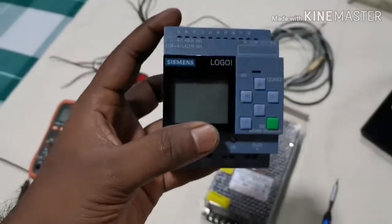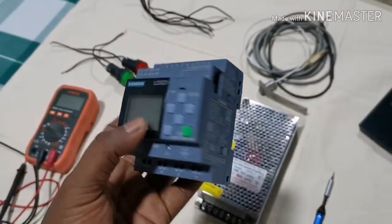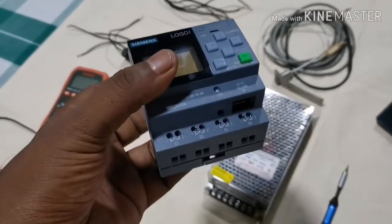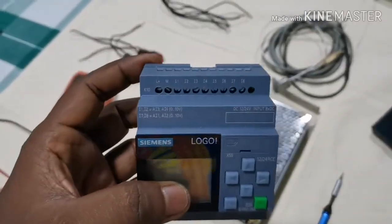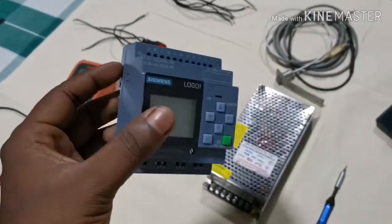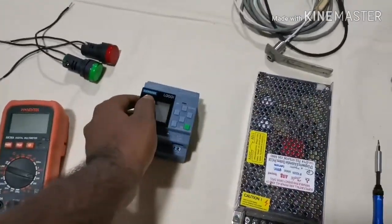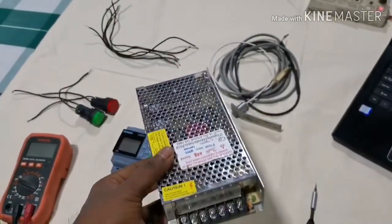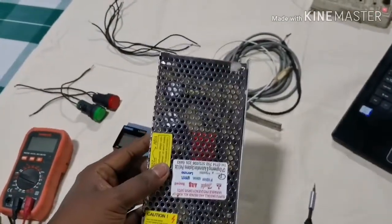Now I'm going to show you the major components. This is a CMS logic unit and you can use this for simple automation projects and systems. Here are eight inputs and four relay outputs. This is a 24-volt power supply — you need 24-volt power for the logic unit.